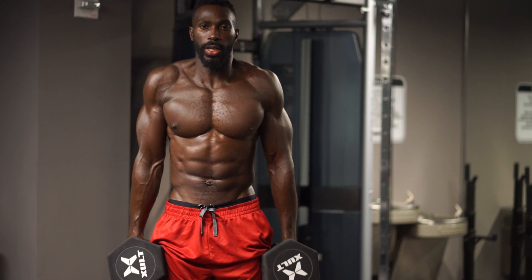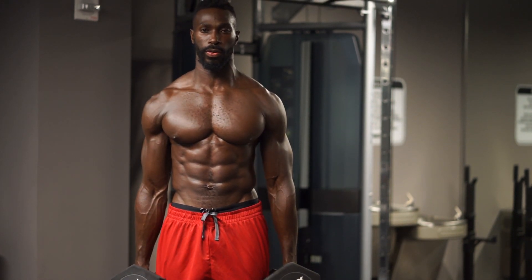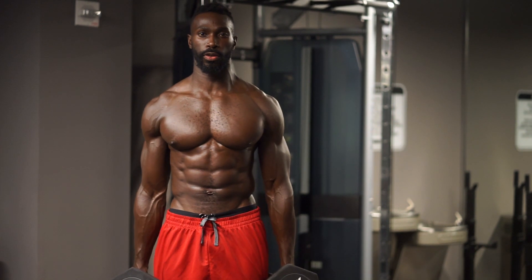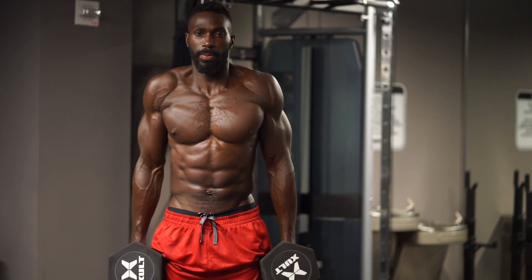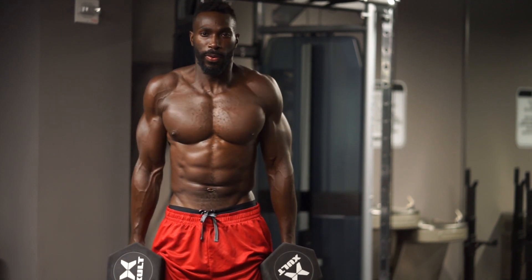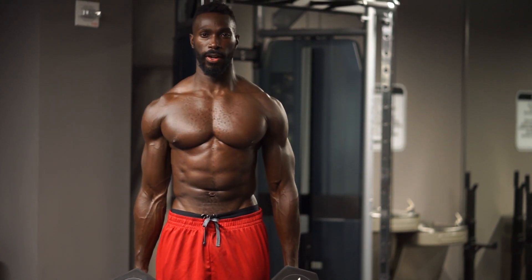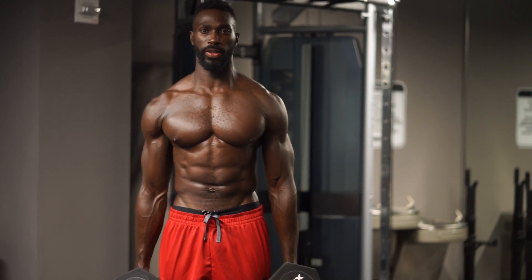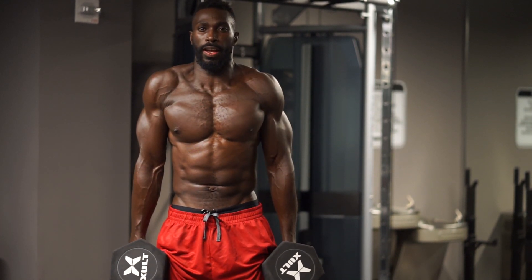Up, squeeze, down under control. Two. Up, squeeze, down under control. Three. Four. Five. Six. Checkpoint — you see my head, I keep it neutral. Seven. Eight. Nine — only thing moving is my shoulders. Ten, two more. Eleven. Last one — hold it. Get that good contraction there at the top.